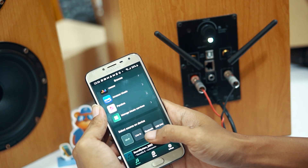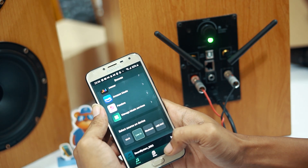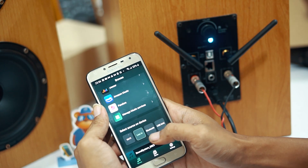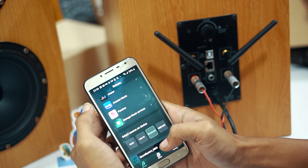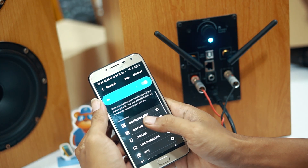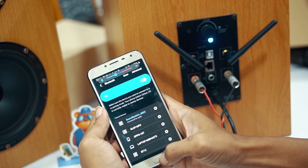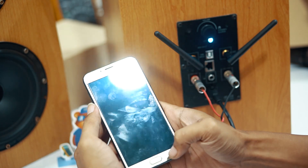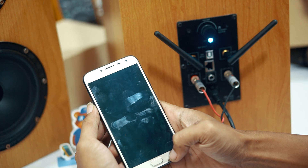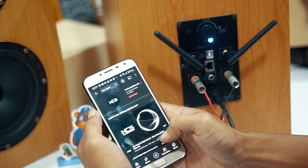Kita juga bisa memilih input atau mode-nya lewat aplikasi ini, ada WiFi, line-in, Bluetooth, dan USB DAC. Ini saya coba Bluetooth-nya. Kita koneksikan dahulu Bluetooth perangkat dengan HP. Kalau sudah terkoneksi, maka light biru akan menyala terus, tidak berkedip. Kita bisa memutar lagu dari HP, bisa menggunakan aplikasi seperti YouTube dan lain-lain. Kalau via WiFi hanya bisa lewat aplikasi 4stream saja, bisa dari musik yang tersimpan di HP atau aplikasi streamer.